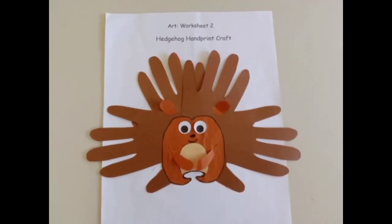I'm done. Look at my adorable hedgehog! Are you all set to make your own hedgehog today? That's great! See you next time! Bye bye!